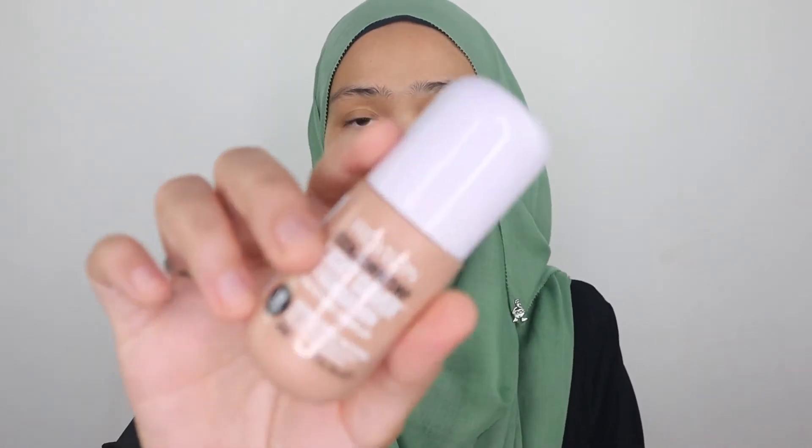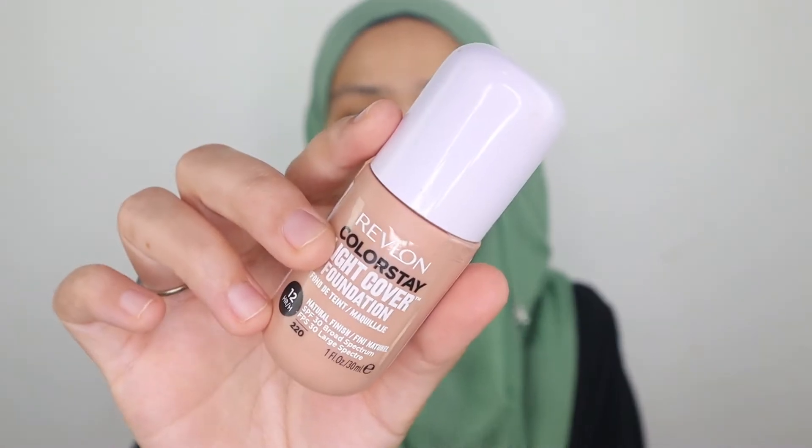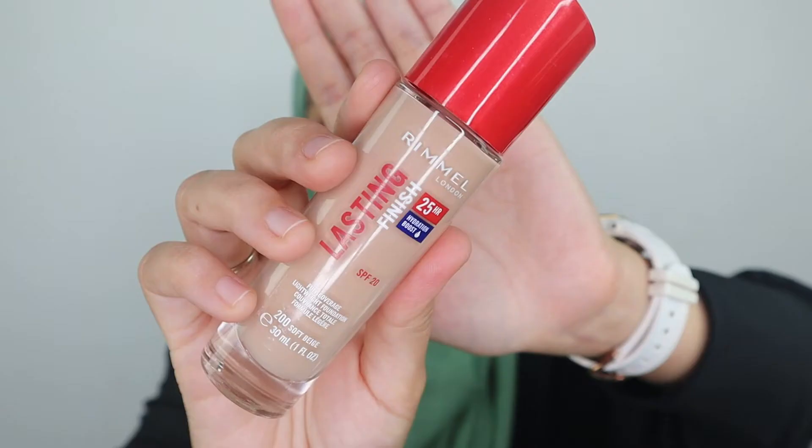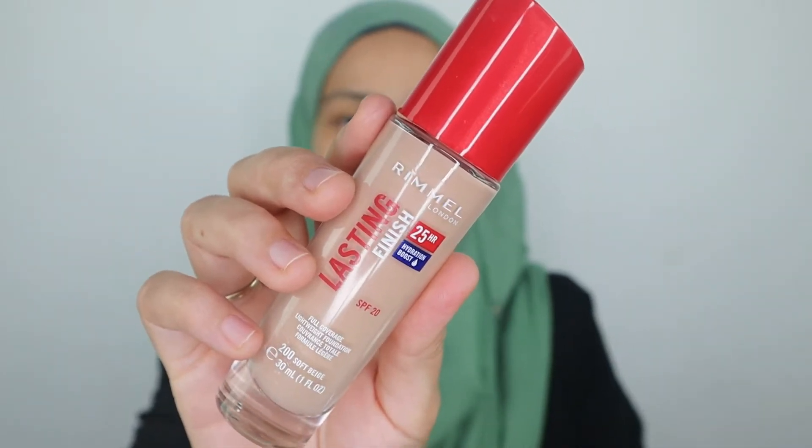Now I'm gonna go ahead with the foundation. This is Revlon ColorStay Light Cover Foundation in the shade 220 Natural Beige, and I'm gonna mix it a little bit with Rimmel Lasting Finish Foundation in the shade 200 Soft Beige. I'm going to do half and half — half a palm from each foundation.